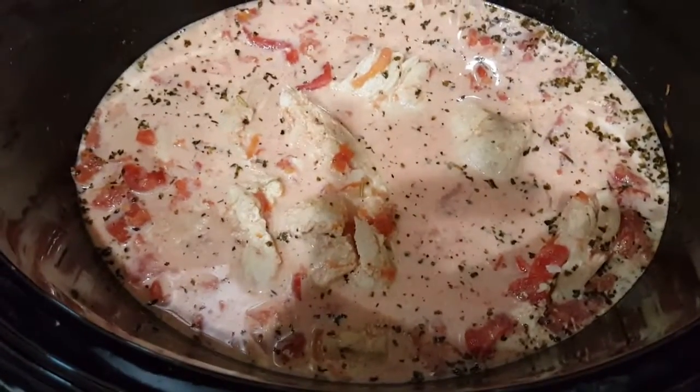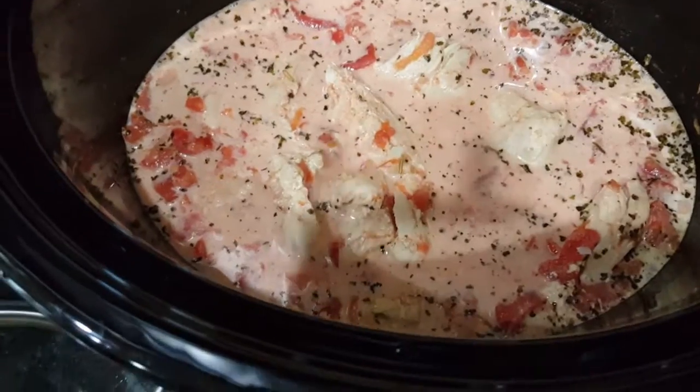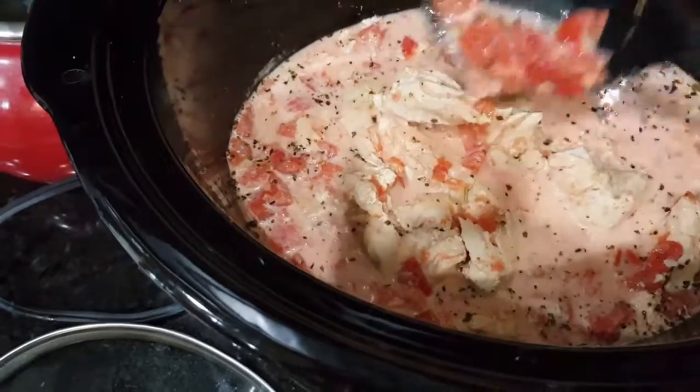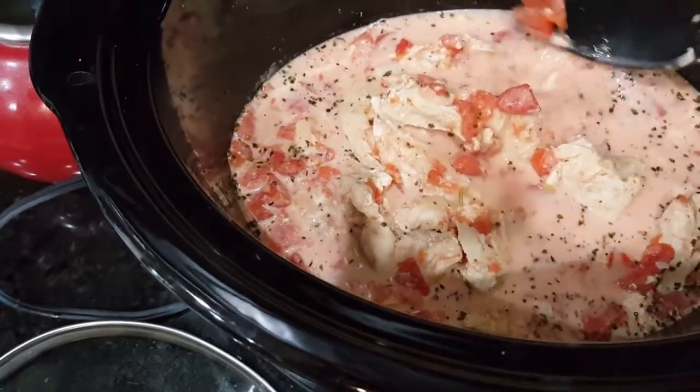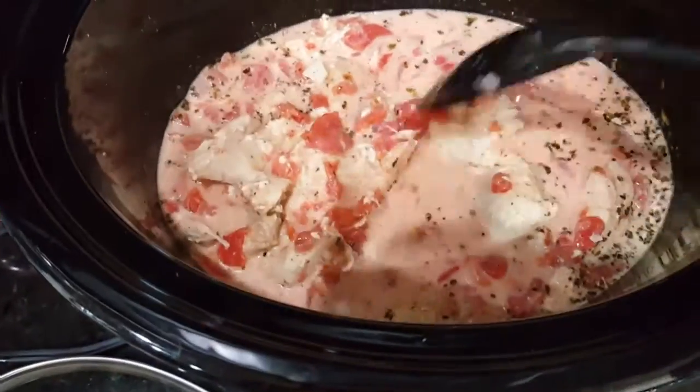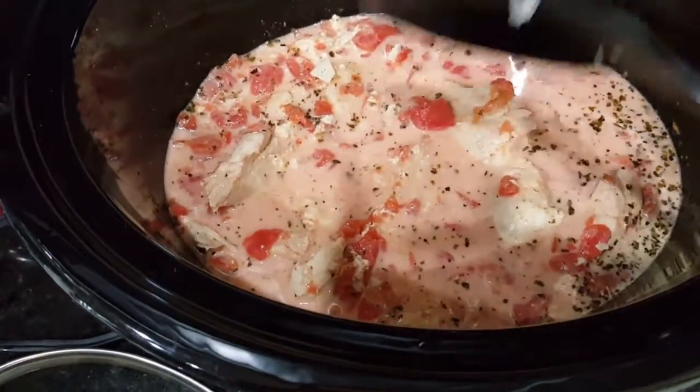It's done, and I've started to break up the pieces — you don't have to, but I did. Also, you can see this sauce is not going to get thick because we're cooking it in the crock pot, so I'm going to serve this over some pasta.